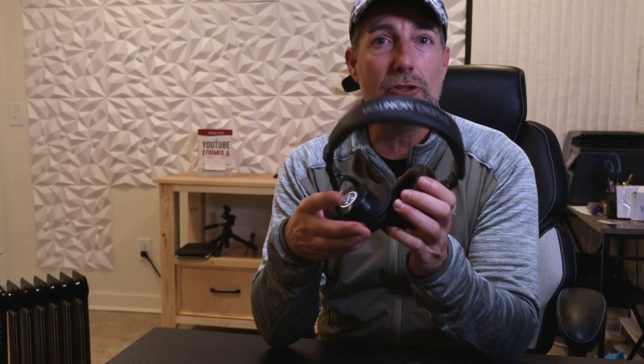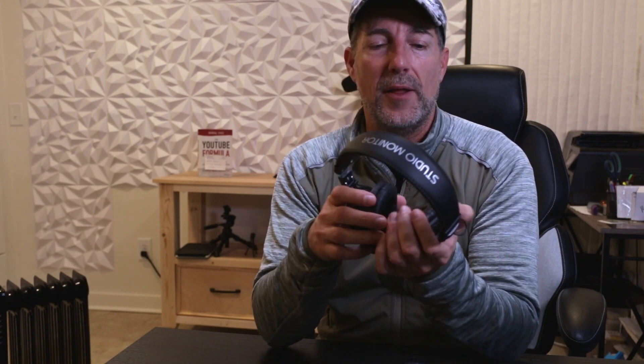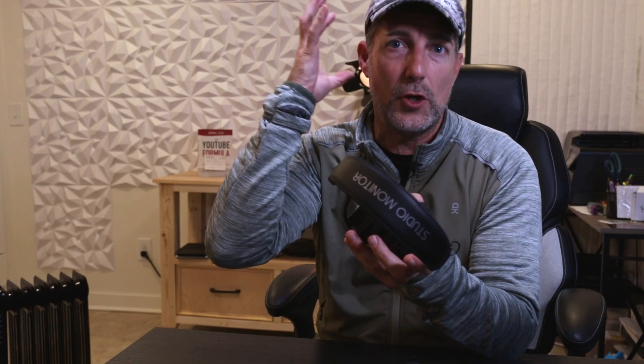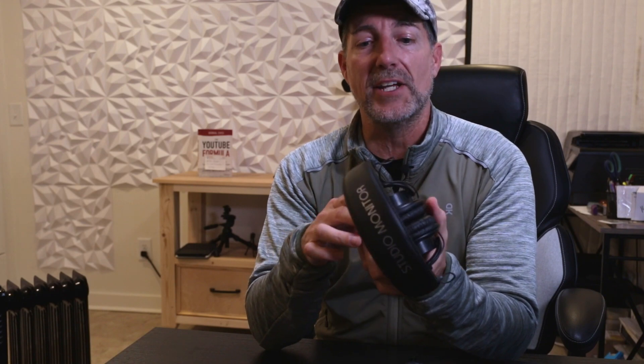Everything is really nicely padded. These are, I would consider, a mid-range — so you're not going to get high-end quality as far as the materials, but the materials are very nice. I've been using these regularly for about nine months and haven't had any issues. They're very comfortable, and the earmuffs do a lot of padding — they're large enough to fit over the ear and seal quite nicely.